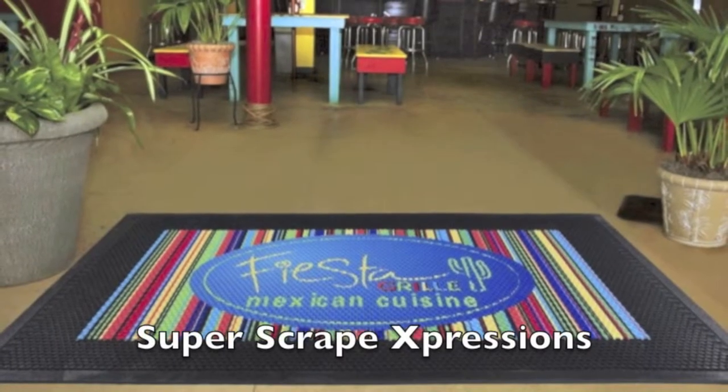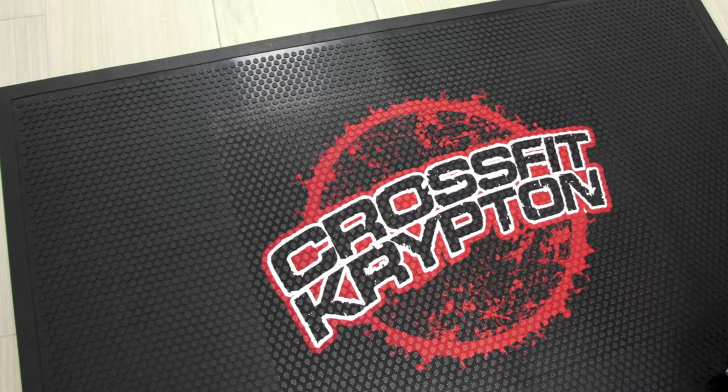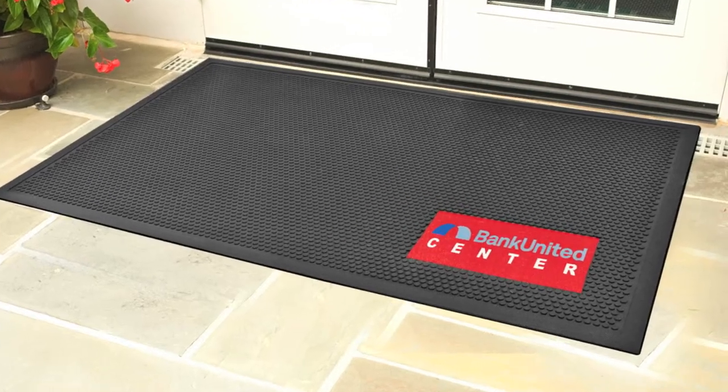Here's Mike to talk about another indoor-outdoor mat: the Super Scrape Expressions mat. It's really hard to put a carpeted logo mat outside — those products are best kept inside. Super Scrape is an all-rubber product with a digitally printed material molded into the top surface of the mat, with a clear protective layer molded on top to ensure longevity and protect the logo from being walked on. It's perfect for outdoor as well as indoor use and makes a great first entrance mat outside a doorway. These mats have excellent scrapers that remove snow from people's feet and prevent tracking muck inside. The logo can be printed on the entire mat or on a piece of thermoplastic material in the corner — that version is called the Super Scrape Signature logo mat.